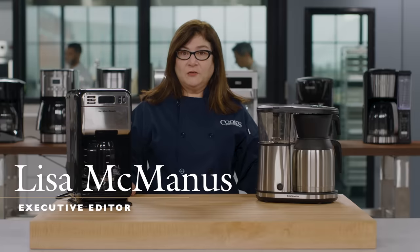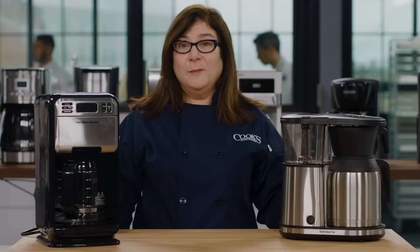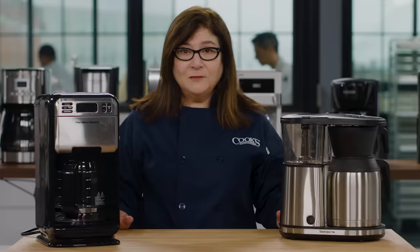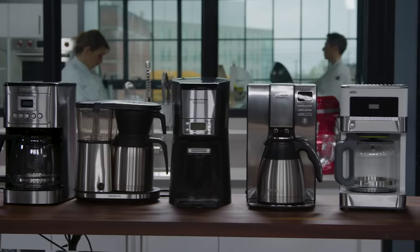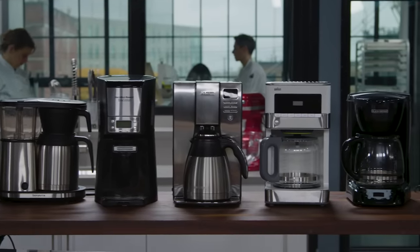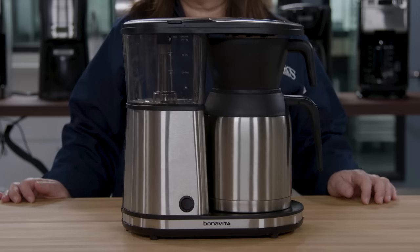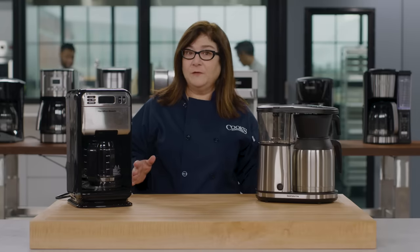Last time we tested automatic drip coffee makers, we picked a winner that makes amazing coffee, but it costs almost $300. So do you really have to spend so much to get a decent coffee maker? To find out, we bought nine coffee makers priced from about $25 to about $95. The high end of that range was the best buy from our last story, the Bonavita 8-cup one-touch coffee maker.